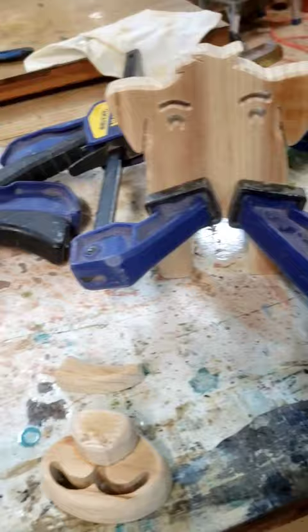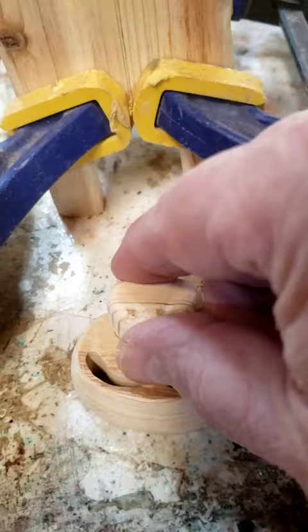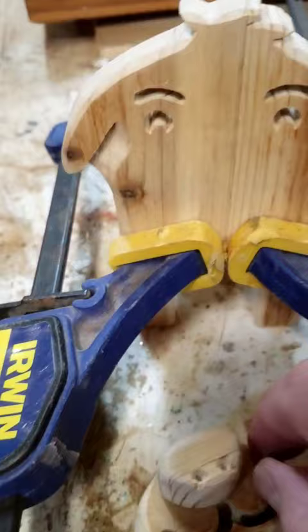I'm making some pups to hold glasses. I've got the bodies glued together, everything is sanded up, tails are sanded, snouts are glued and sanded. I just have to glue them in place — I can do that later.